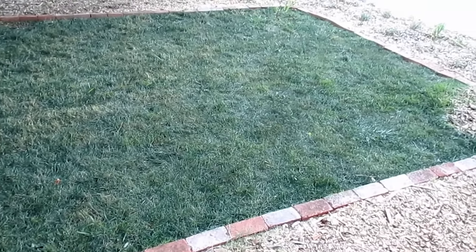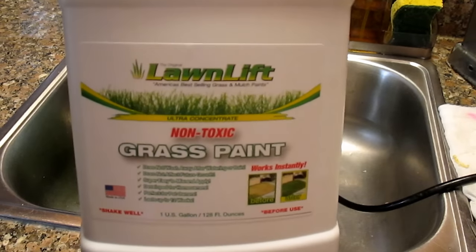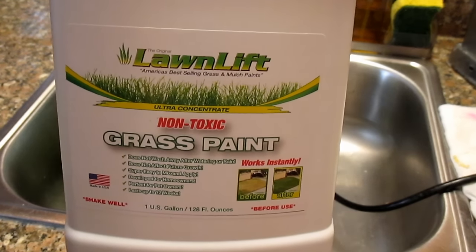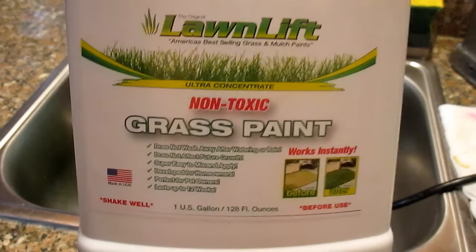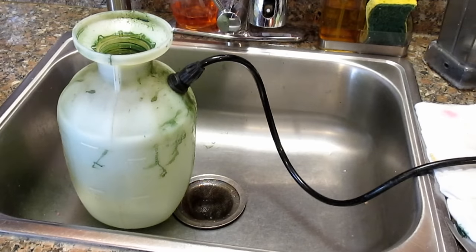I actually started this process last year and I wanted to cycle through a year to see how it went before I introduced this to you. This is the product that I use. It's called Lawn Lift. It's non-toxic, safe for pets and kids once it's dry. It only takes 60 minutes to dry and all you need is a pump sprayer to apply it.